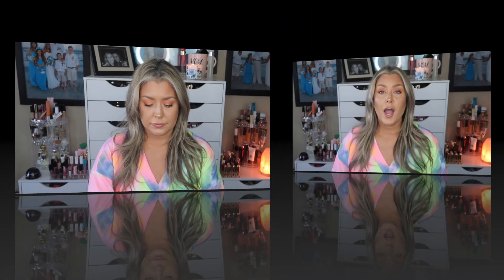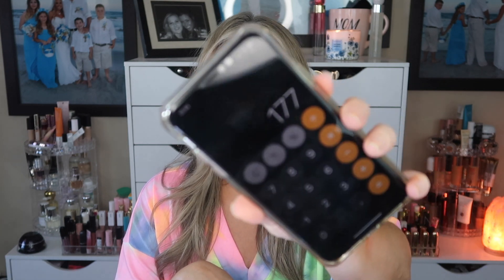Let me tally everything up. The base box is $25 a month plus tax, and you can cancel at any time. Everything in this box came to a total retail value of $177. Is this box worth the $25? Absolutely yes. I said before the box was even opened that just choosing one of those two customization items made it worth $25 alone, and everything else was going to be a bonus. I think everything in here is something I will definitely use.